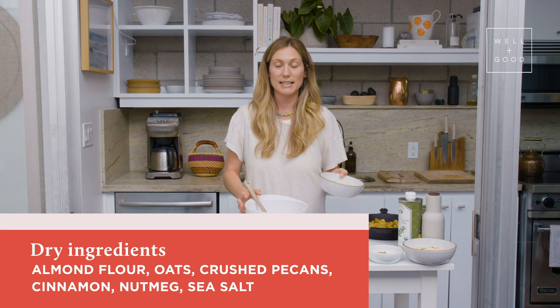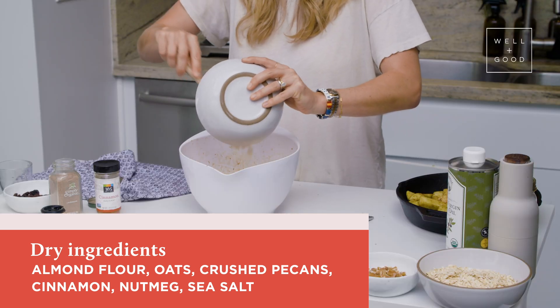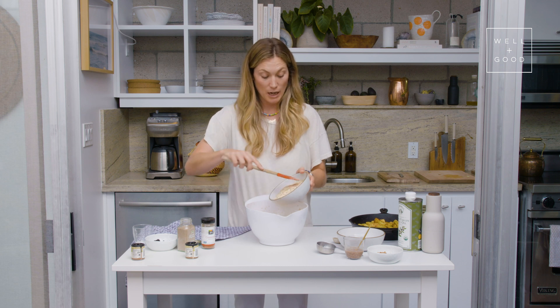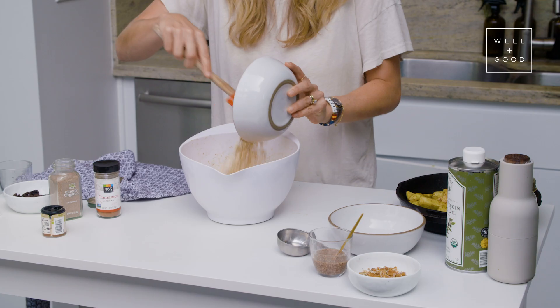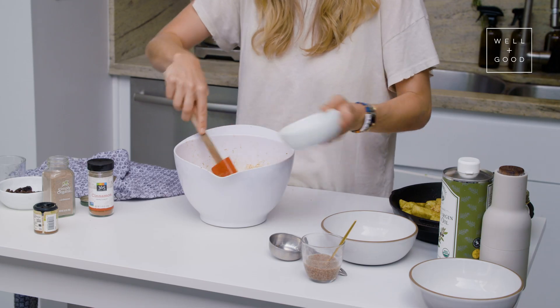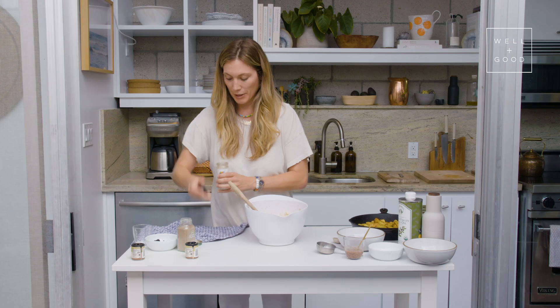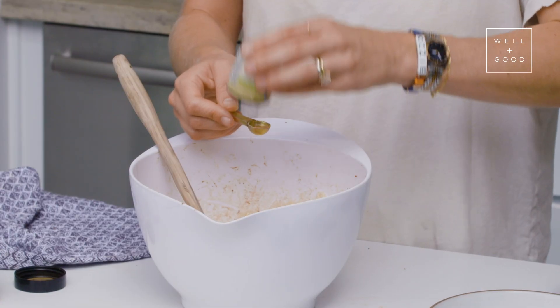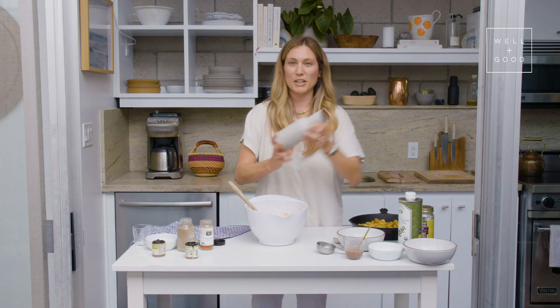Let's start with the dry ingredients. So we've got one cup of almond flour, a cup and a half of regular oats — not the quick cooking oats — and then a quarter of a cup of crushed pecans and more spices. We're going to go with another half teaspoon of cinnamon, a quarter teaspoon of nutmeg, and a good sprinkle of salt.